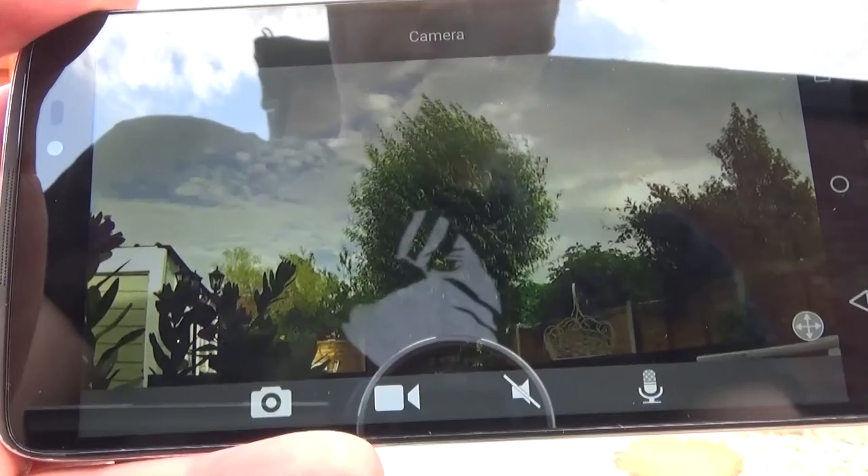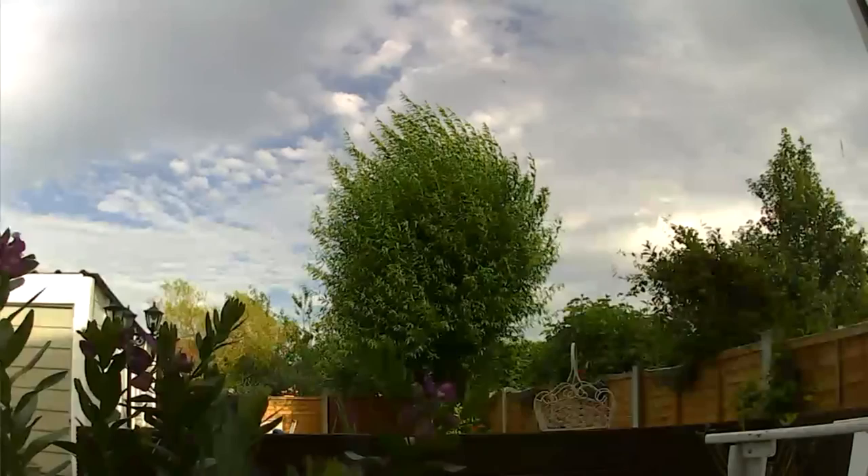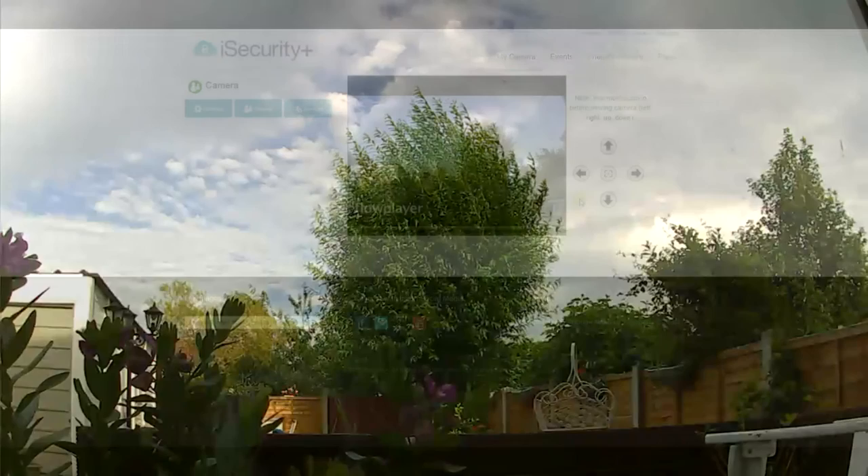The phone app also allows you to take a photo of whatever you're looking at, and you can record footage in real time. The footage is then saved on your phone and you can play that back like any movie file — here's an example of footage saved onto the phone.